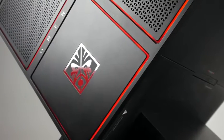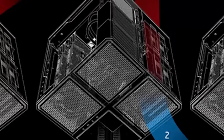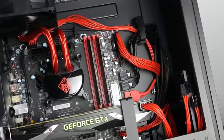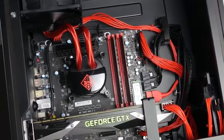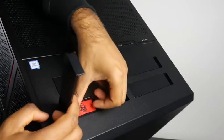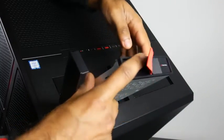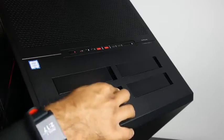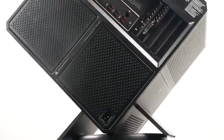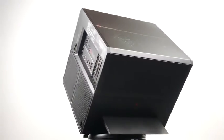Another important detail is the tri-chamber design. The Omen tower is split into three different regions: the largest region houses your motherboard, GPU, and CPU; directly behind that on the upper portion is where you store all your hard drives and SSDs in four hot-swappable bays, also toolless configured; and directly underneath is where all the excess cables are stored along with the power supply unit.